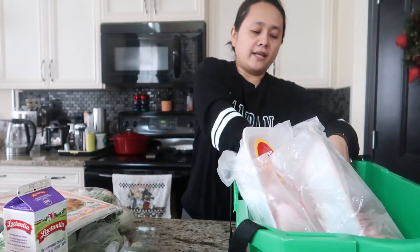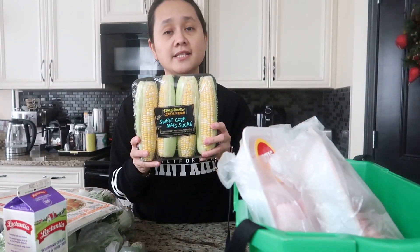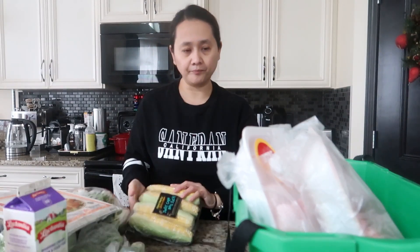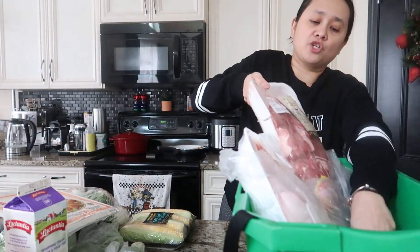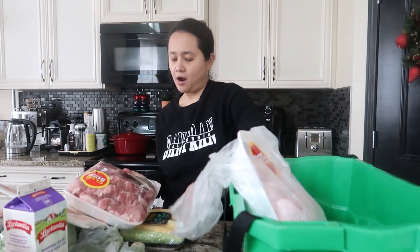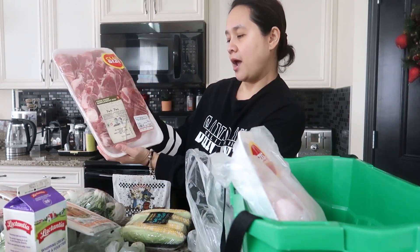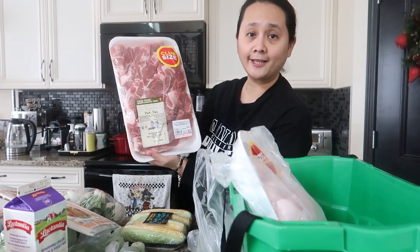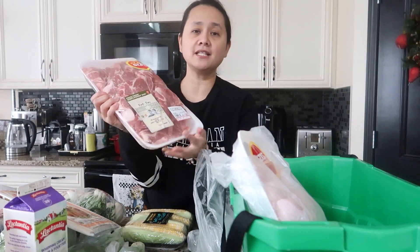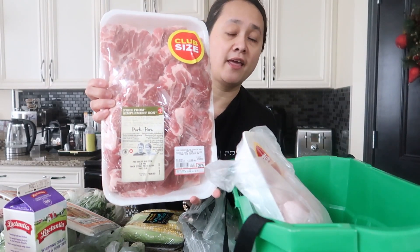I also got some corn, which I'm going to use for my Instant Pot pork nilaga. Of course, the star of the show for the pork nilaga are my antibiotic and hormone-free pork shoulder blades, priced at $28.75.